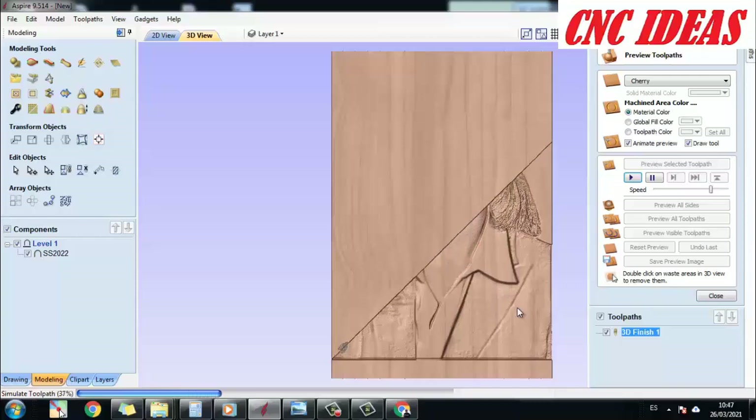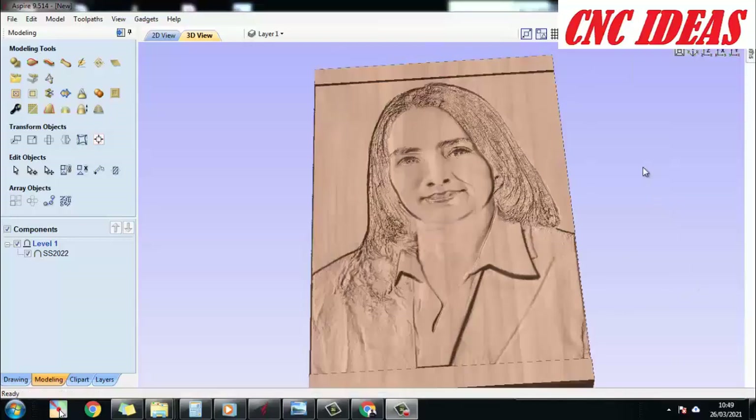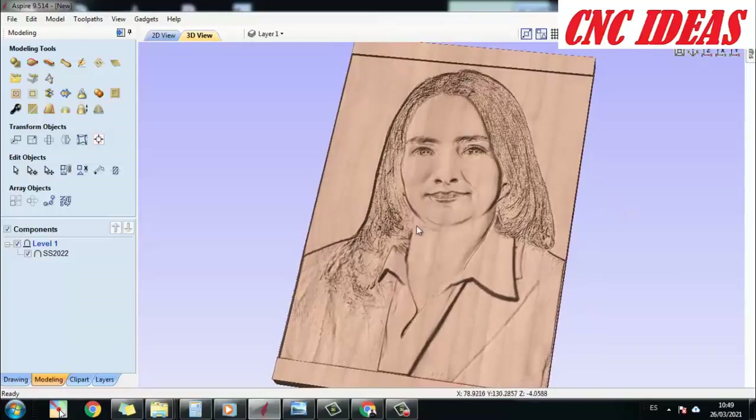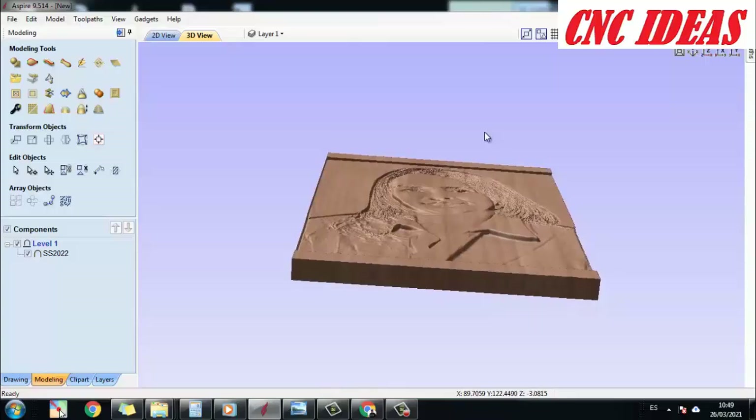When the finishing strategy is ready, the rest will depend on whether you have the right tool or not, or if you need a roughing strategy. In this way, the strategy itself is ready to be sent to the machine, and finally we generate the G-code.